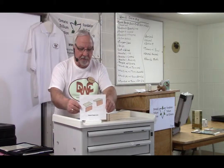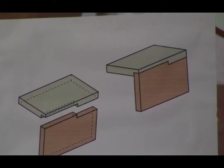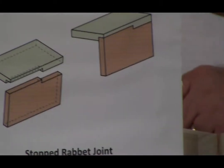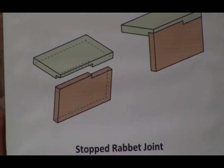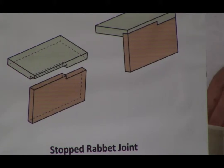I have another one — this is what we call a stopped rabbit joint. You can see how it's cut just partially along the side, and then it comes to a stop. I guess that's why it's called a stopped rabbit joint. I'm not sure what the specific application would be for a joint like this, but the other ones have many applications.